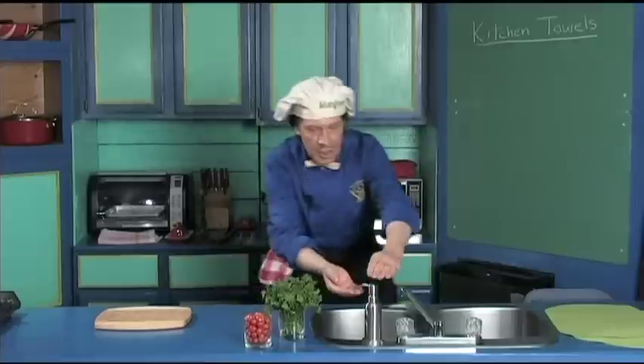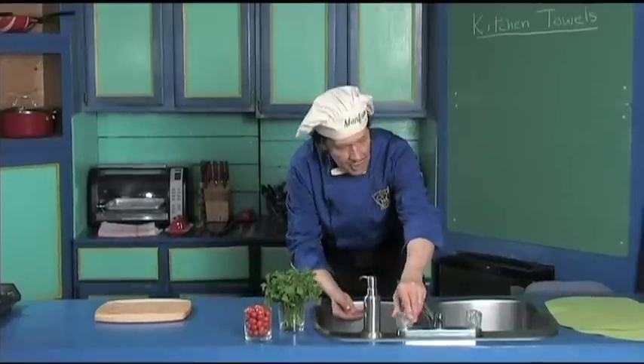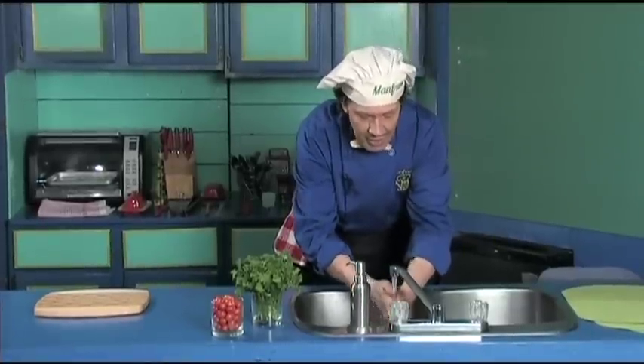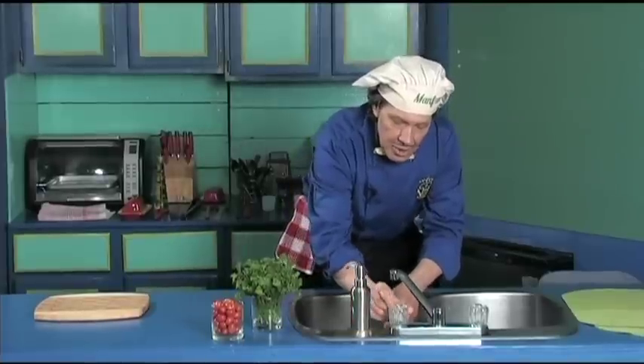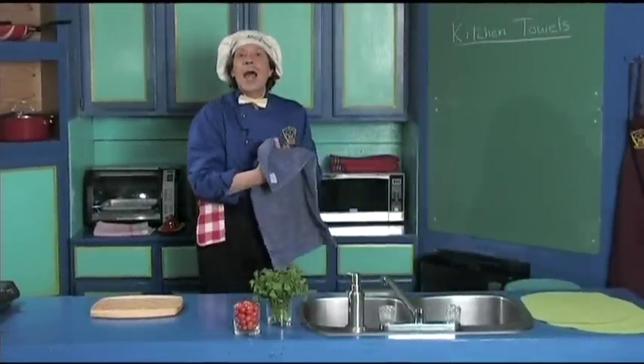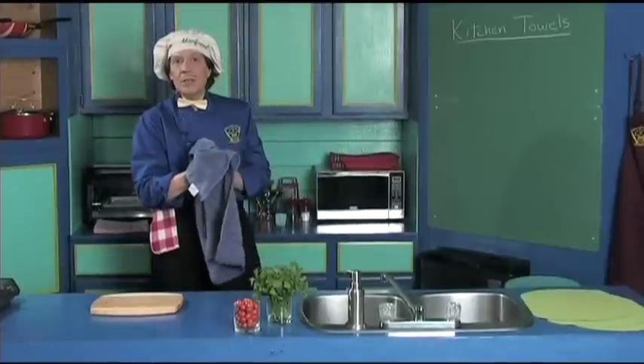The first thing you always do in the kitchen is wash the hands, because when you're out there in public and you're moving around and touching stuff — and if you're working in the garden or around the house — make sure that you wash the hands and clean the fingernails at the same time.